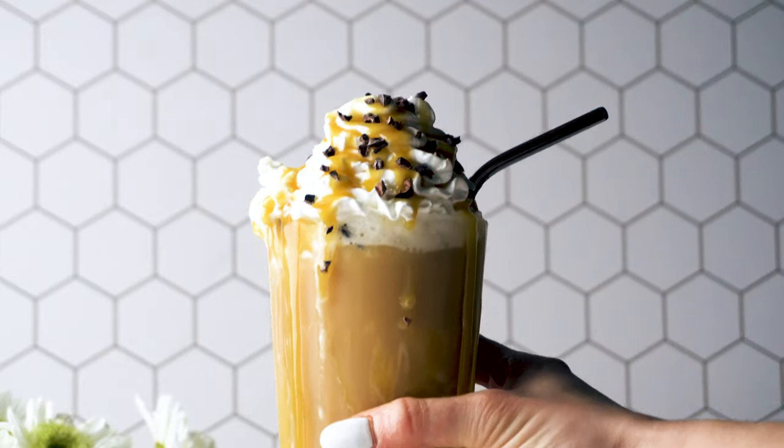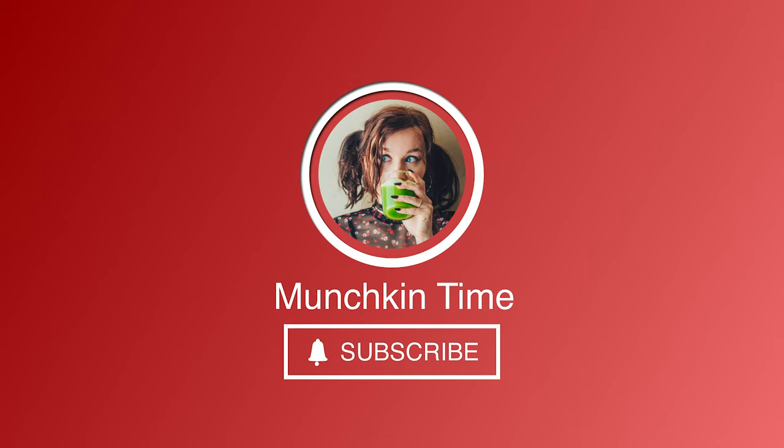Hi you guys, welcome back to my channel. If you're new here, please subscribe to my channel and hit the bell button. Now let's begin.